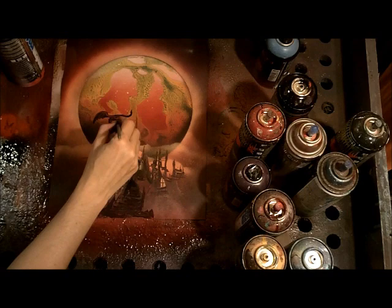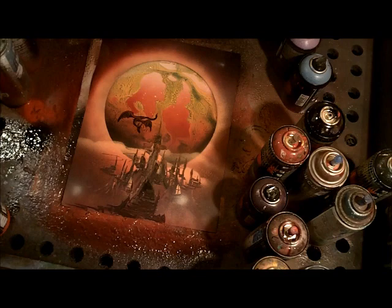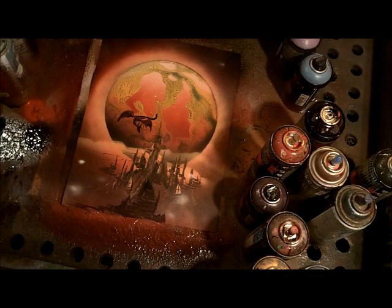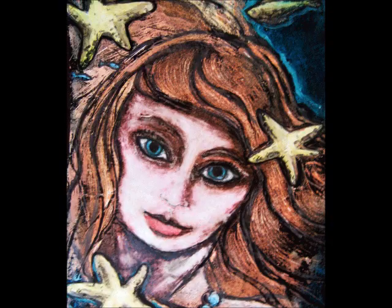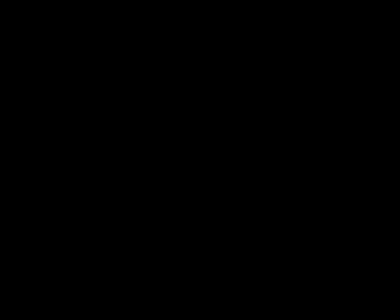I hope you've enjoyed this. This has been Alisa Moore at Spray Paint Art Secrets. If you become a member there is just so much more to learn about speed painting, and I hope to see you inside. We're going to start getting into using these techniques to paint people and other kinds of scenes, and we're going to get into other kinds of materials like acrylic paint and different kinds of airbrushes and spray guns. I hope you can use these same techniques with acrylic paint — it's going to be crazy, so see you there.